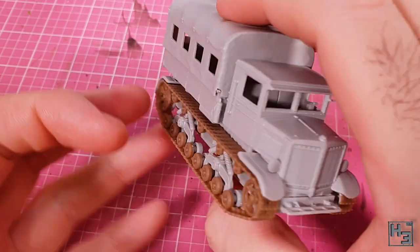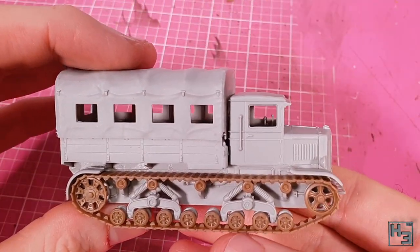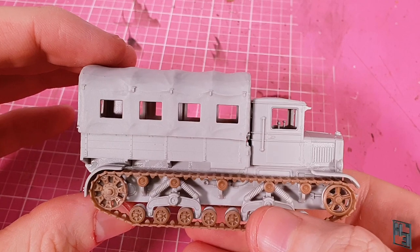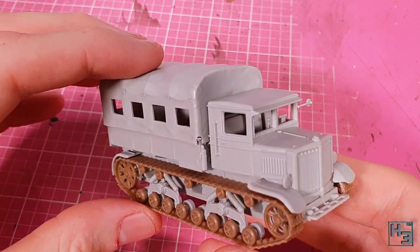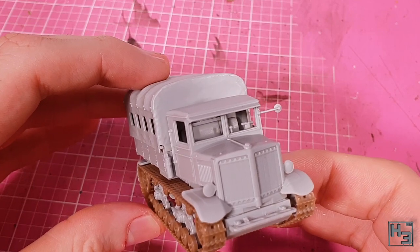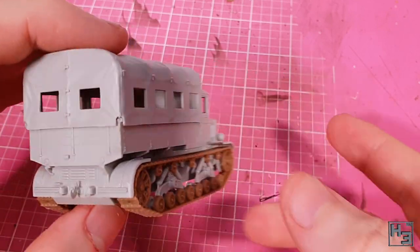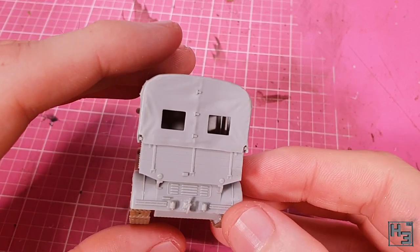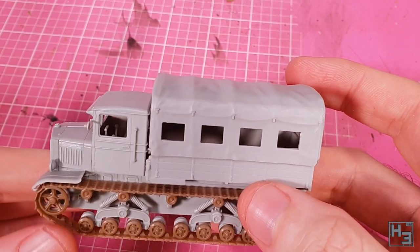The canvas cover more or less drops right into place, though to make painting easier I've left it unglued. This would also make it easy to add infantry figures or maybe a cargo load inside. The cover could also be left off entirely if you prefer, and if you wanted to be extra fancy you could model framing for the cover with some wire. I'm not going to be fancy though, so that's it — assembly complete.